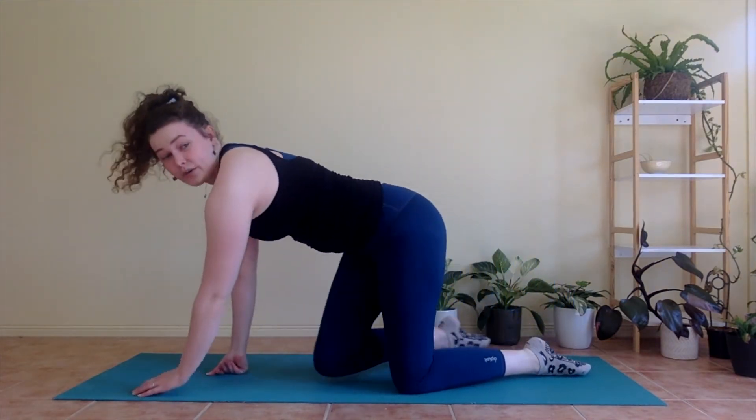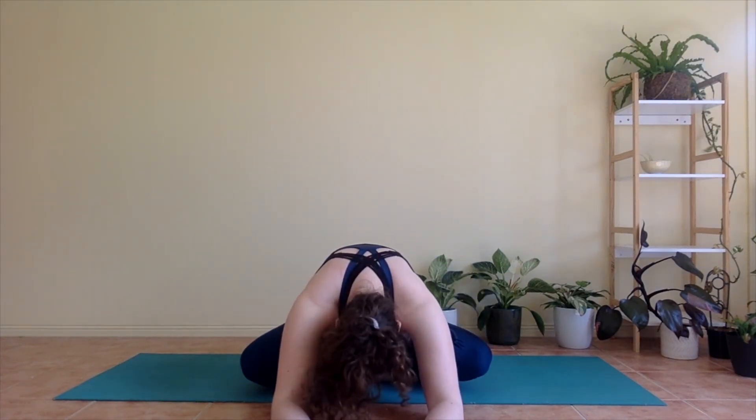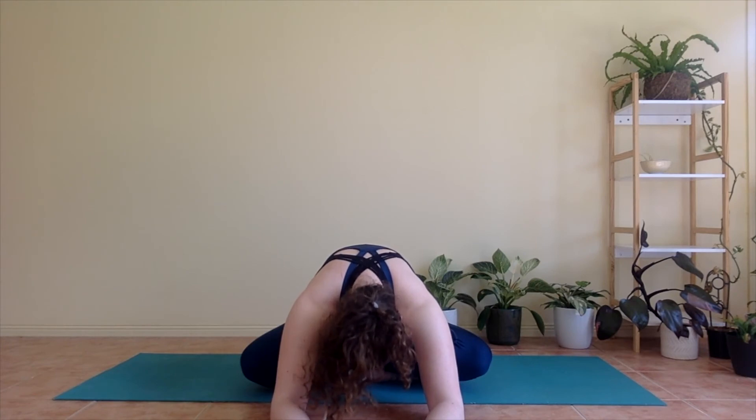Coming up to sitting, we're going to do a couple of stretches for your spine to finish up, going through a spinal flow. So coming to a comfortable seated position — whatever that is for you. For me it's cross-legged; you can sit on your heels or on a chair, whatever works. From here, take a big inhale sitting up tall. And as you breathe out, starting to walk your hands forward, folding down, letting your head and neck relax, and pressing your seatbones down into the floor.